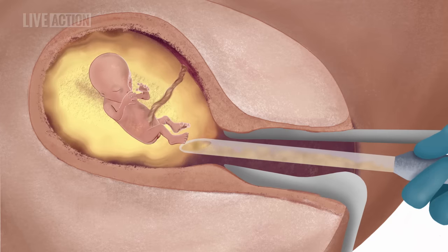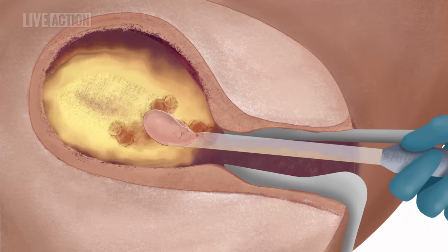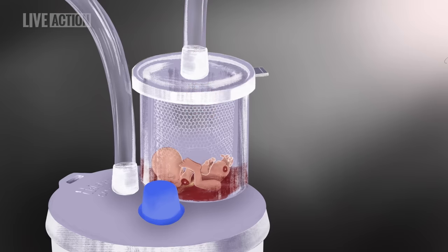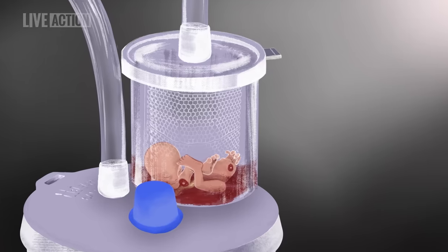The suction machine is turned on, and the abortionist slowly rotates the cannula inside the uterus. The fetus is rapidly torn to pieces as it is pulled through the cannula and tubing into a large glass bottle, followed by the placenta. Sometimes smaller embryos are pulled through intact. Occasionally, the abortionist must remove the cannula and pull out body parts that have clogged the opening to complete the abortion.